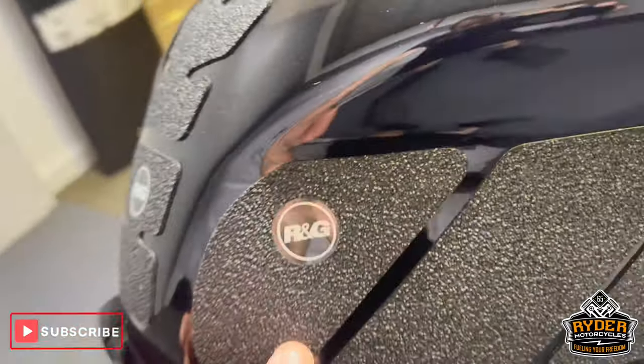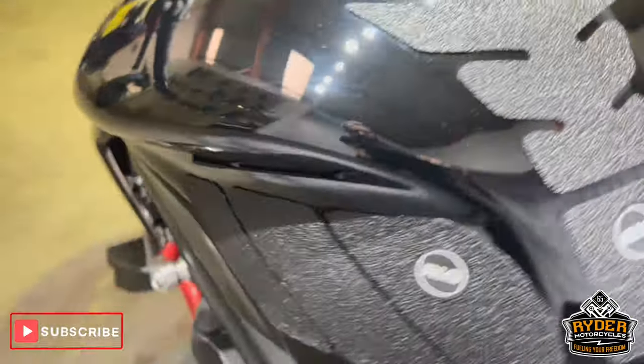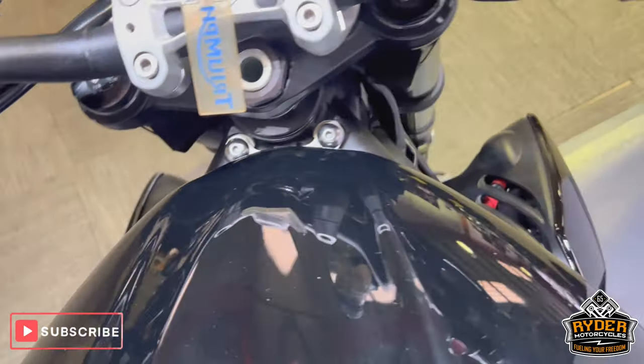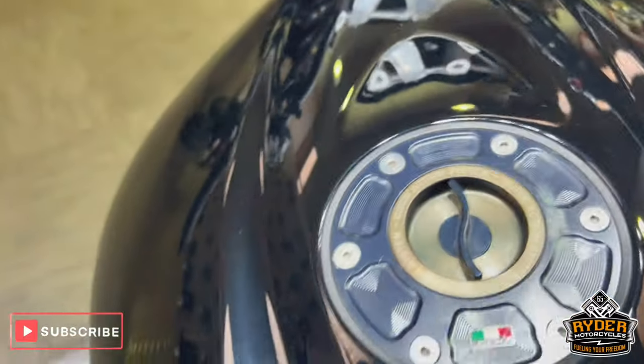On the tank, you've got RNG. The tank grips on the side — again, you've got RNG. Stitching on the top. The paint's good. There's also an aftermarket quick release fuel cap.